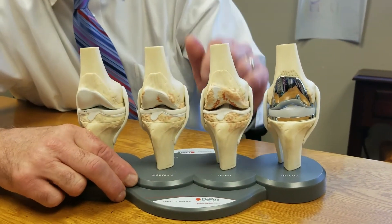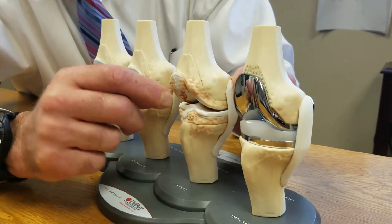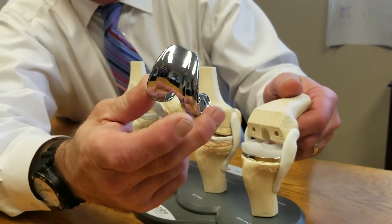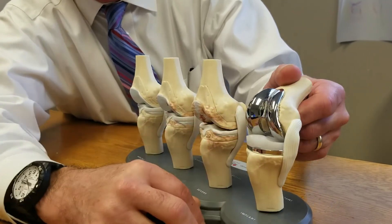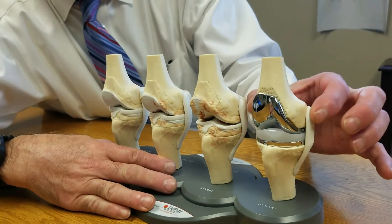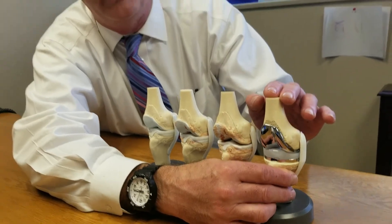With surgery, we make a small incision over the front of the knee — it takes about an hour to do. We go in and just cut along here and remove just the end of the bone, about a quarter of an inch off the end of the bone. Then we go back with a shiny metal cap that is cemented to the end of the thigh bone, just replacing that worn cartilage and bone. On the leg bone, same thing — metal cap, plastic bearing in between. Notice we've kept the ligaments on the side and kept most of the normal structures in the knee. We've only removed the arthritis, and that's a modern knee replacement.